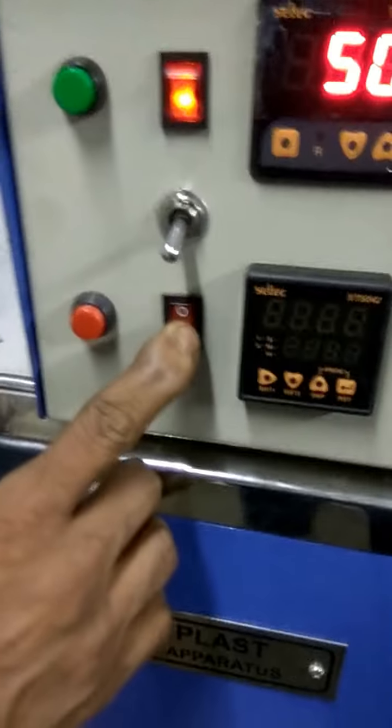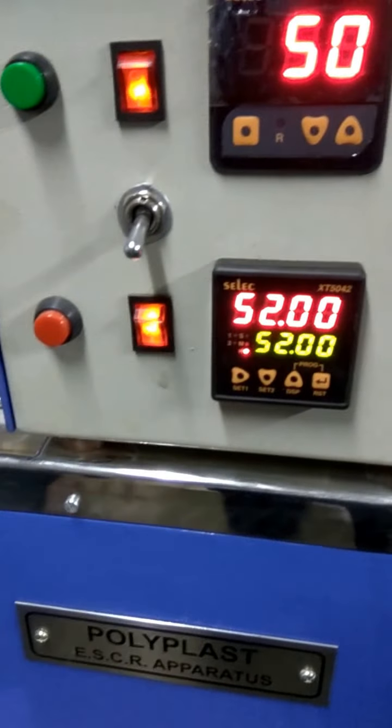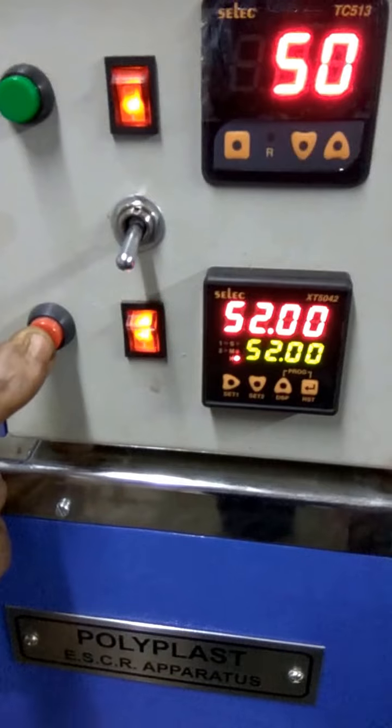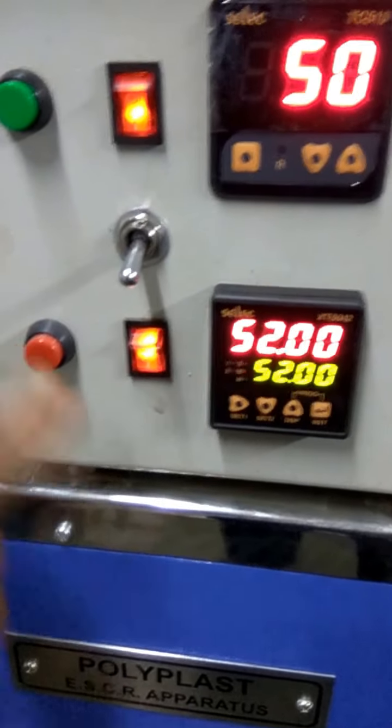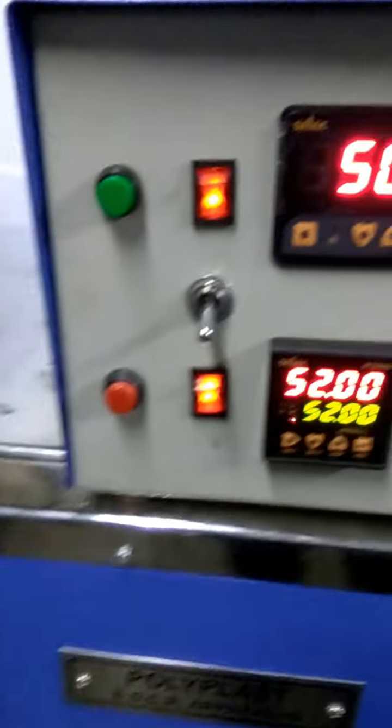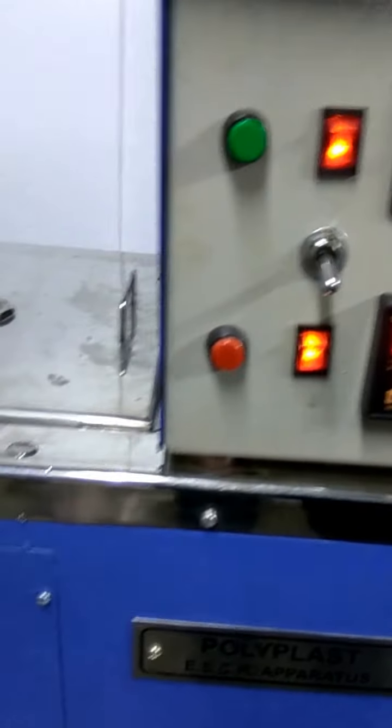There is a timer. You can press it and it will start. You can see the red light is blinking. The timer is kept for 50 hours and it reduces slowly. There is also a light switch provided.